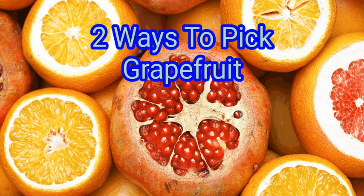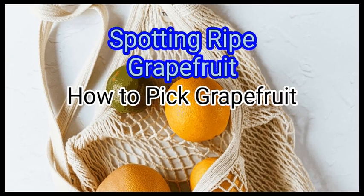Come up with a way to serve it. We are going to watch about how to pick grapefruit. Method 1: Spotting ripe grapefruit.